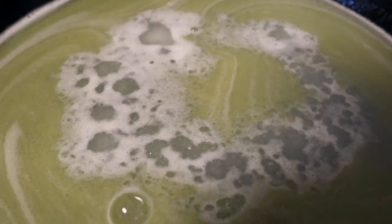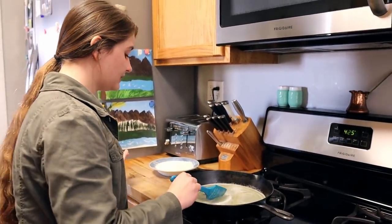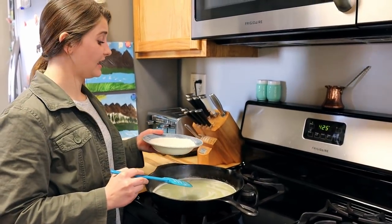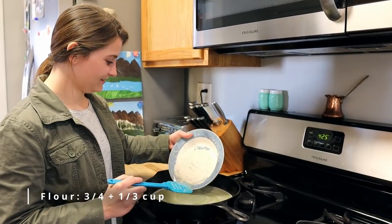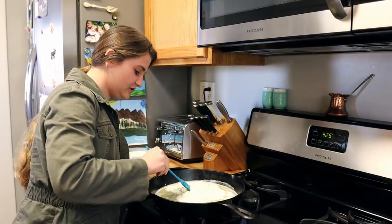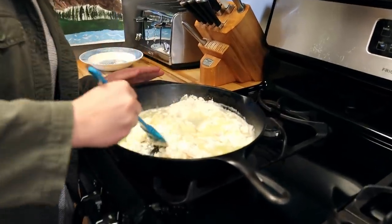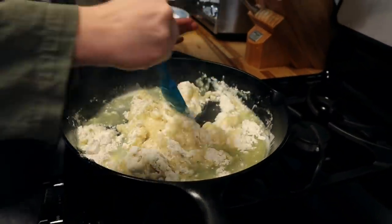This is just barely bubbling now, so I'm going to turn off the heat. Let it stop bubbling for a second, then I'm going to pour in my flour — 3/4 cup plus 1/3 cup of flour. You just want to gently stir this in without exploding flour everywhere. It'll be very thick, more of a roux, until we add the eggs later.